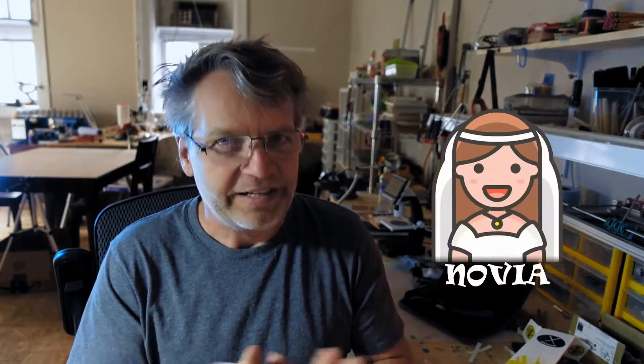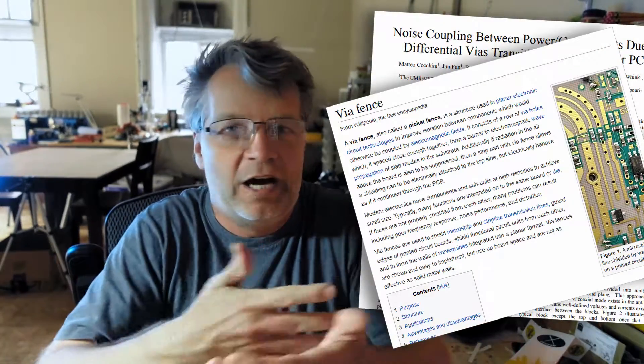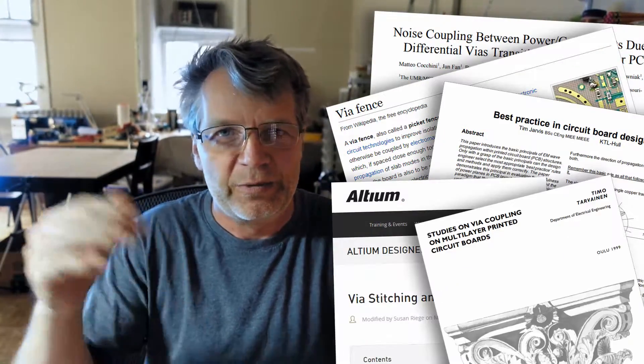The first trick to remember is the easiest via to solder is no via. There's a lot you can do in your design. Sometimes people punch hundreds or even thousands of vias into the board because they're free, they conduct heat, and more of them is better for ground planes — but this is a homemade prototype PCB, so don't do that. That eliminates like 80% of your vias already.